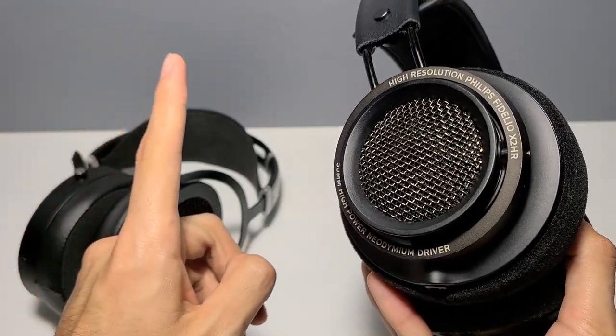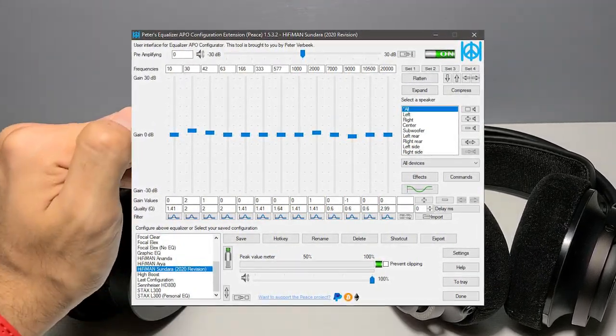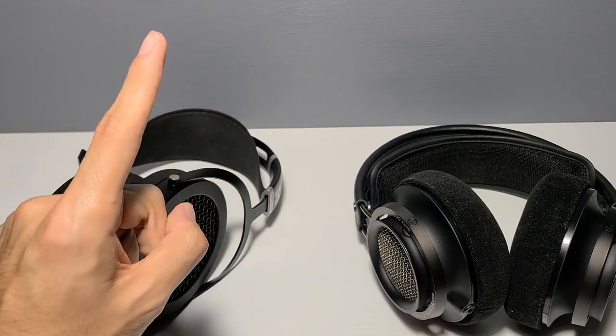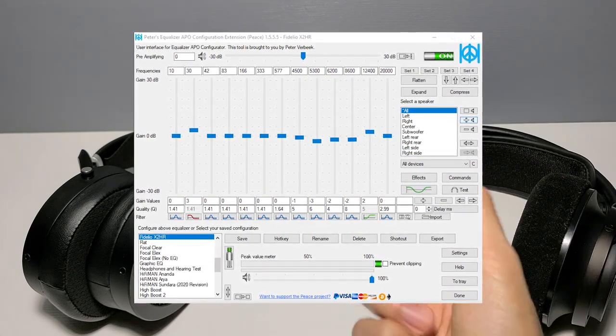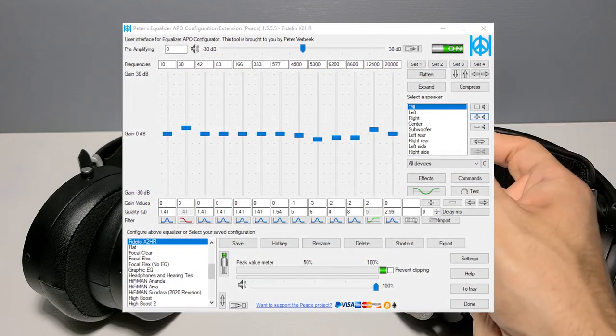As far as EQ is concerned, for the Sundaras I made modifications simply to bring that bass extension forward and reduce that little bit of aggression in that one particular area of the treble response. On the Fidelios, these modifications allow for a slightly more comfortable listen by reducing the treble response in the areas where it is peakiest, just by a bit.